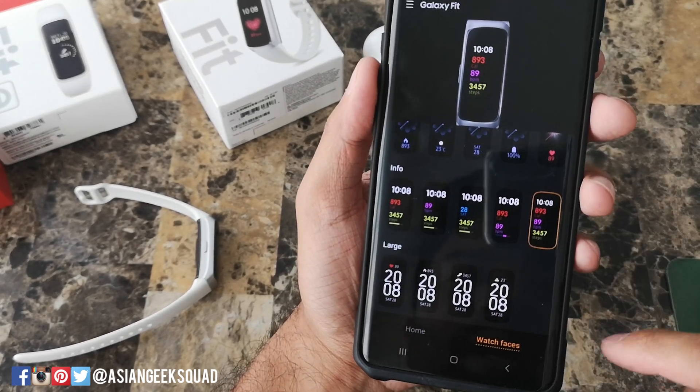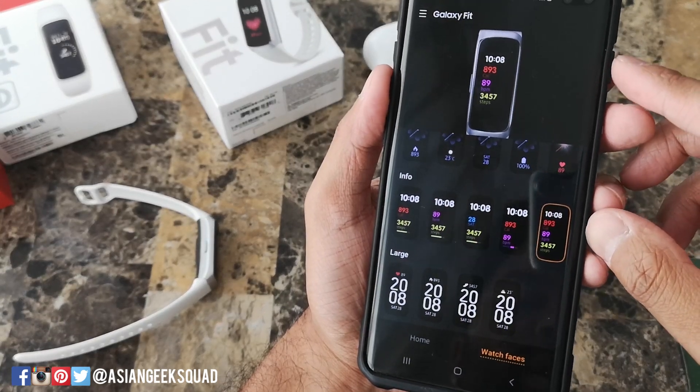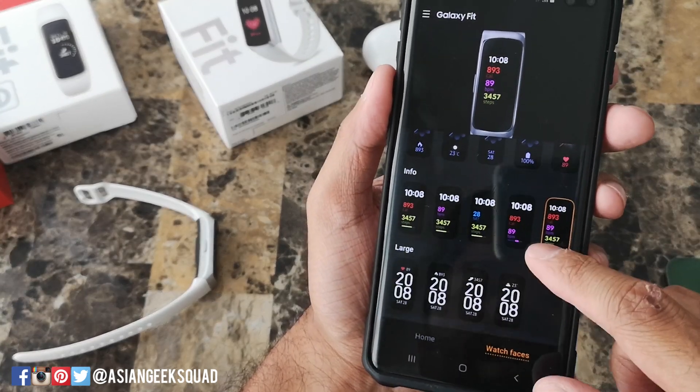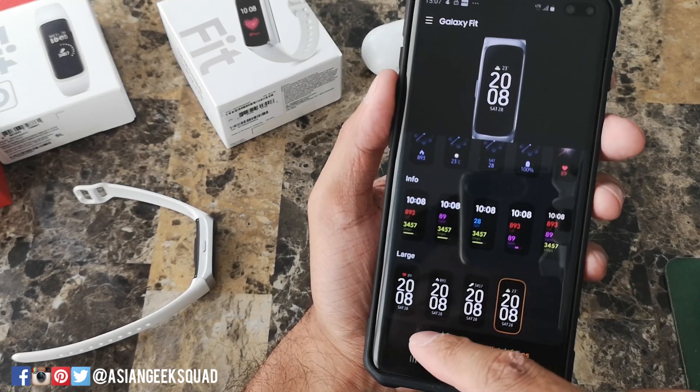And here on the bottom you have the digital ones. So if you like a lot of numbers, this one shows the time, calories, your heart rate, and the steps you've taken. And here we have the time in a large display, which will make it very easy to see.